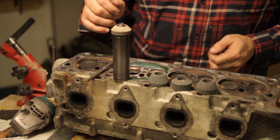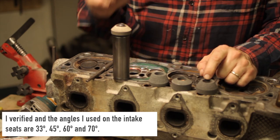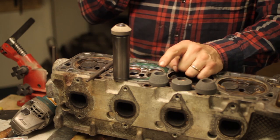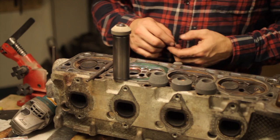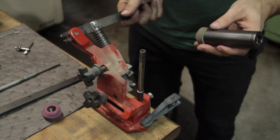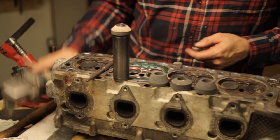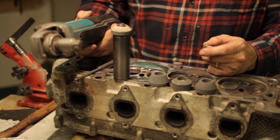For this build, I used a 45-degree seat, a 32-degree top cut, a 65-degree bottom cut, and a 70-degree cut below that — making up my four-angle valve job. You'll also need a stone dresser to shape the grinding stones to whatever angles you want to use. You also need something to drive the stone — this angle grinder runs about 10,000 RPM, which works pretty well.